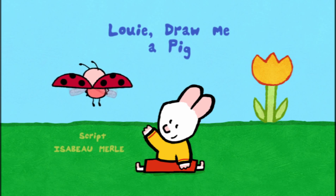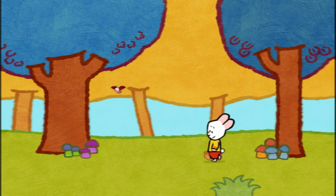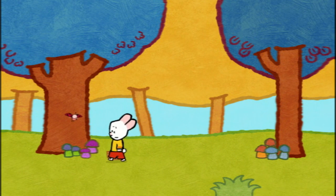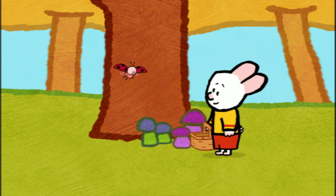Louie, draw me a pic. Can I pick these? Can I? No, you mustn't touch those, Yoko. Again? Don't touch this, don't touch that.